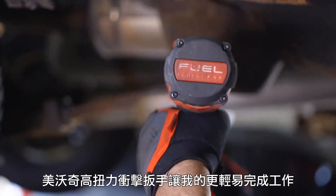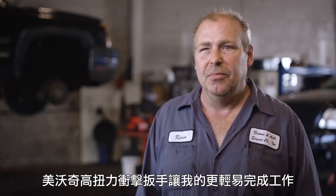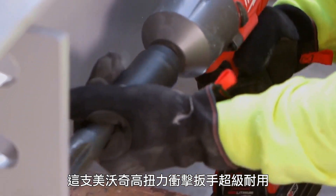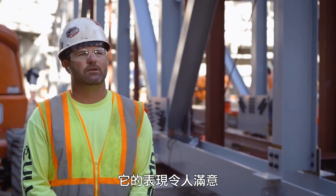The Milwaukee tool high-torque wrench makes my job easier and makes my job faster. I've got everything I need right in one tool. This high-torque Milwaukee tool is extremely tough — it does the job.